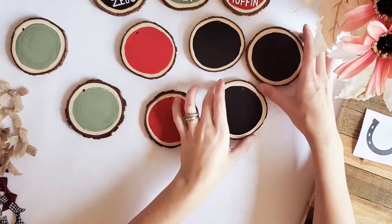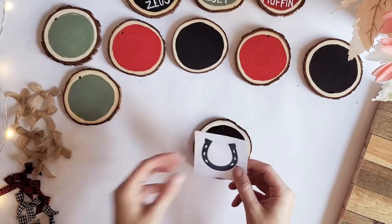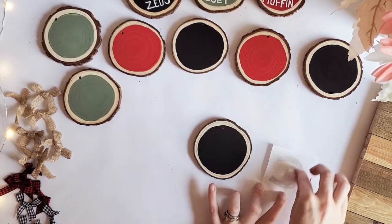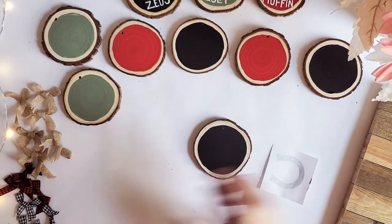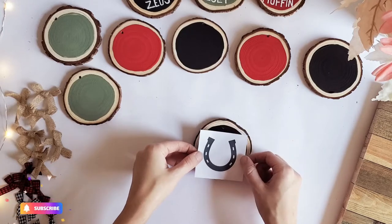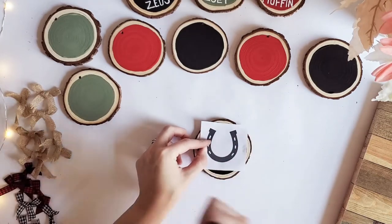Now that we've painted all of our ornaments I'm going to let these dry for a little bit, and then we can move on to our next step. I'm going to start with my black ornament, take my little horseshoe print and a piece of chalk, and just run it along the back behind the silhouette of my horseshoe. I'm just doing a little bit of chalk behind it, and I'll position this where I want it — keep in mind where the name is going to go at the bottom so you leave yourself enough space for that.